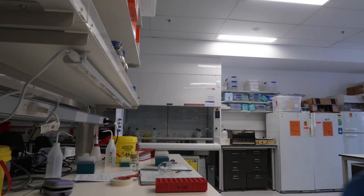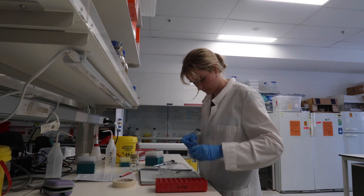Then I was off to the biology lab to plate up some seeds to use for my experiments.